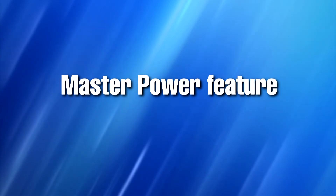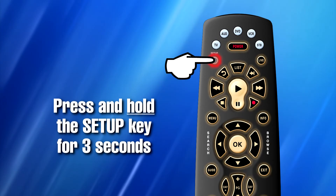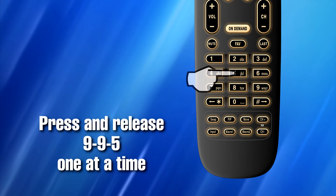This process will program your master power feature on the Potenza ST remote control. Step one: press and hold the setup key for three seconds. Step two: press and release the digit keys nine, nine, five, one at a time.